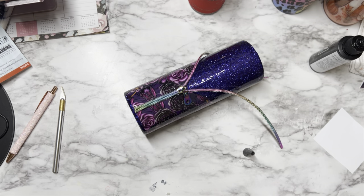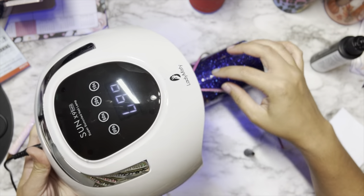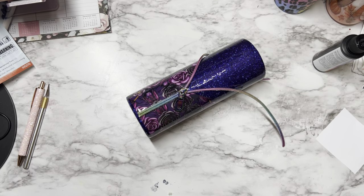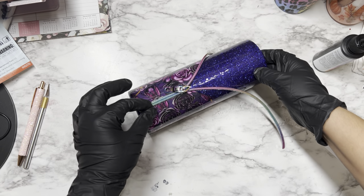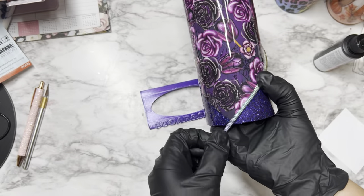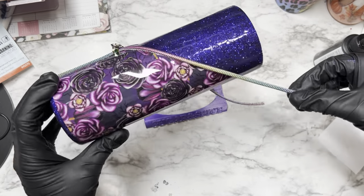Once you've got the zipper laid down where you want it, grab your UV light and cure it until it is no longer tacky. For me, that's about two rounds of 99 seconds. Now that that's cured, we're going to move on to the two individual tails of the zipper. I'll line those up to see where the zipper finishes, and if I have any excess I'll trim it off with scissors.